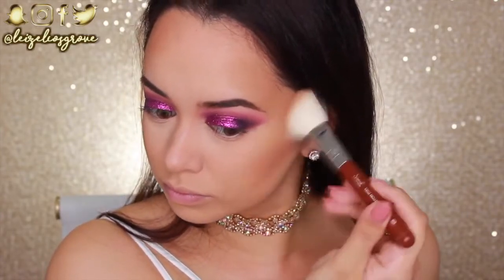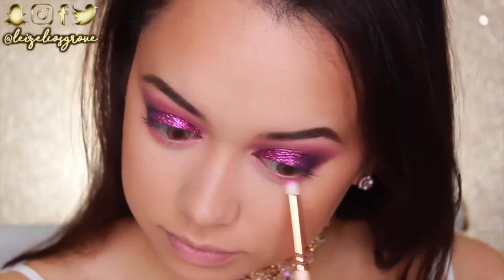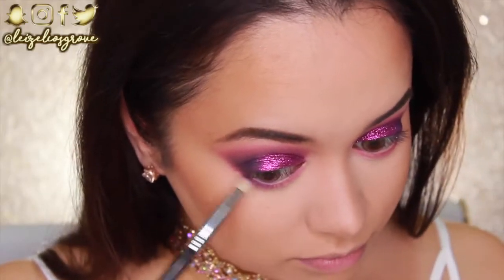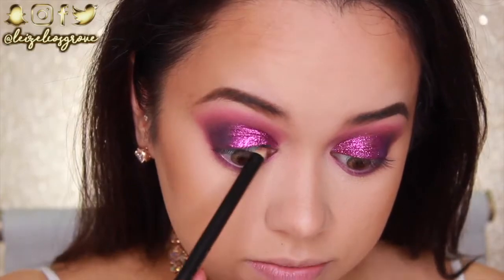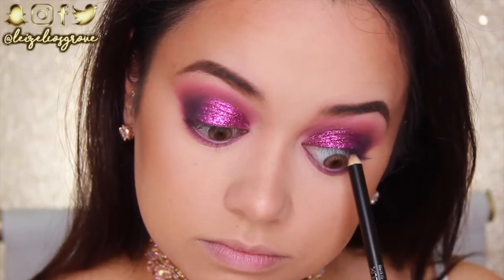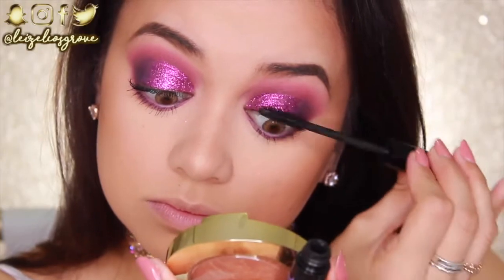Now I'm finishing off the eyes. First I'm taking the bright pink shade we used initially and using the Zoeva 230 Luxe Pencil brush to smoke it out along my bottom lash line. Then I'm taking the outer corner shade with the Sigma E30 Pencil brush and running it along the bottom lash line closer in to define the eye. I'm tight-lining with the Wet n Wild Color Icon Kohl Eyeliner in Baby's Got Black — since I'm skipping a winged liner, this helps false lashes blend into the lash line. Then a coat of Jordana Best Lash Extreme Volumizing mascara — generous on the bottom lashes, lighter on top since I'm applying falsies.